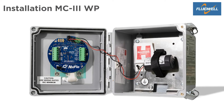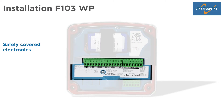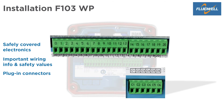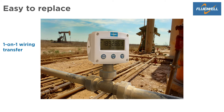When opened, the MC3 shows an exposed circuit board with fixed screw connectors for wiring the equipment. The F103WP comes with safely covered electronics. The cover label shows important wiring information and safety values. The F103 has safe and easy plug-in connectors for easy installation. Thanks to the one-on-one wiring transfer, the F103 can easily replace the MC3 in the field.